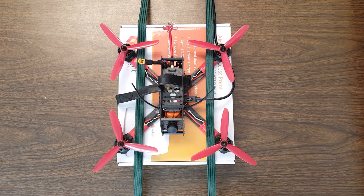Anytime your copter tumbles out of the air, the first thing to do is to ask yourself: did I have a failsafe? Did I have a power failure? We want to rule out other things that could cause it to drop out of the air.